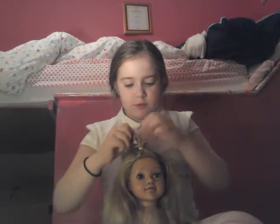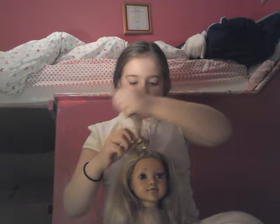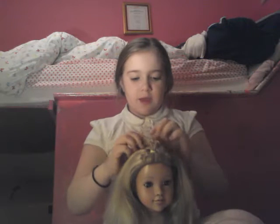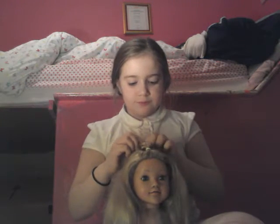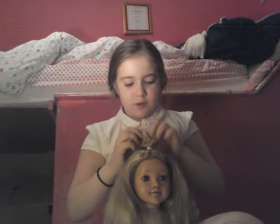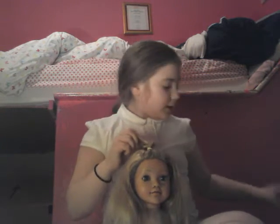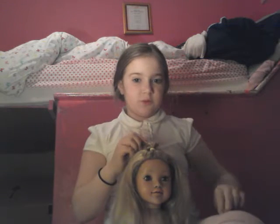I am going to pull this through like that. And you can color coordinate the bands, but I am not, as you can see. Then I am going to get another loom band, and you can't have it the exact same space as this one, otherwise it is not going to go through. So just bring it down a little like this.